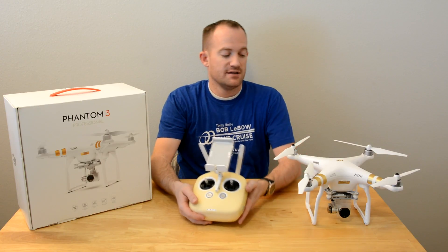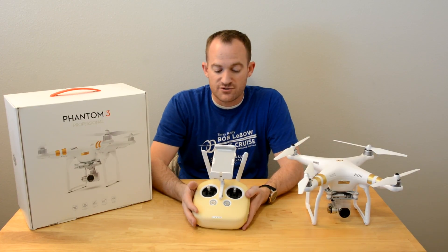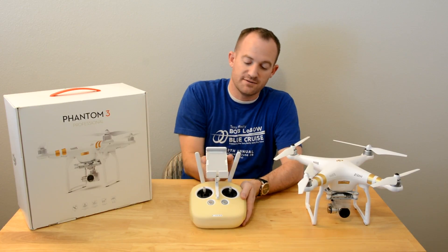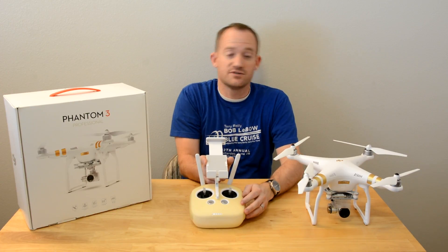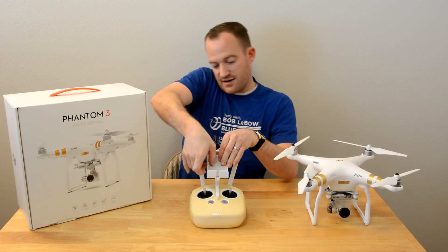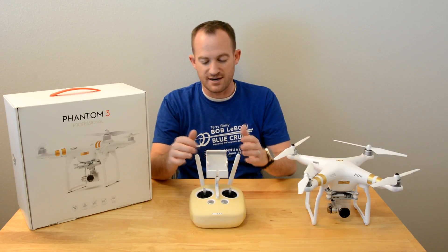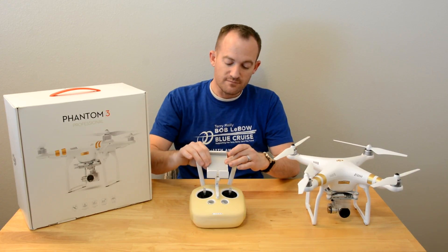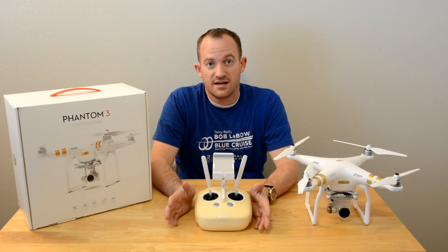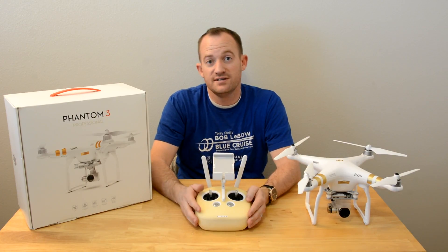Once you put the blades on, the battery in, and take the gimbal guard off, you're pretty much ready to go. As far as the controller goes, the mobile device holder comes folded down and pops up — it can take almost any size device, including a full-size iPad Air. When you turn the app on, the best way to start is auto takeoff: push the button and the drone automatically goes up to about four feet, hovers, and waits for direction. It's super easy to control from there.